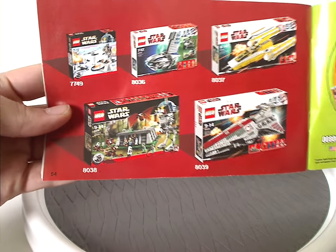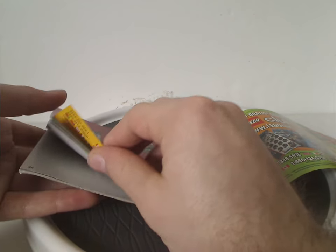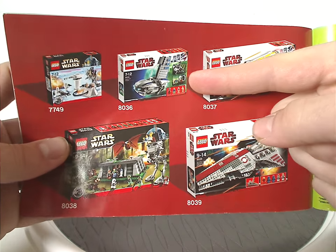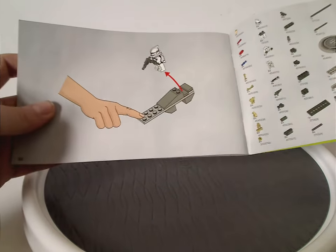And ads for a few other sets from the time, including two 10th anniversary sets which I previously reviewed. And also expect that one for the next Throwback Thursday. And then the pieces that come with the set and the last step.